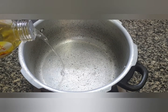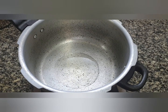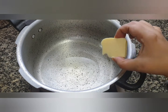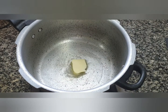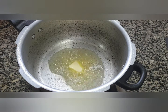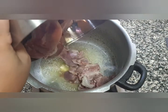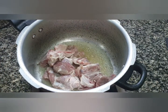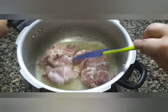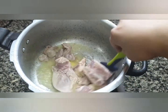Now to a pressure cooker, we will add 3 tablespoons of oil. To this we will add 2 tablespoons of butter. Now once the butter starts to melt, we will add the meat. We are going to sauté this for a couple of minutes till it changes color — we are just going to brown the meat slightly.